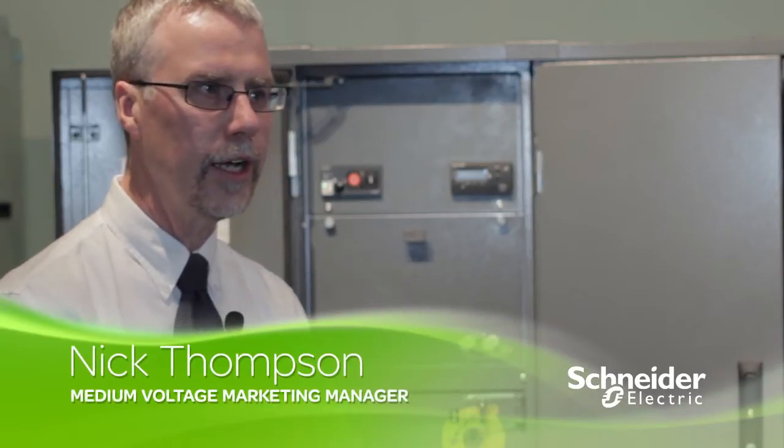Premset has been designed to be easy to select, easy to install, easy to use, easy to upgrade, and easy to decommission and dispose of.